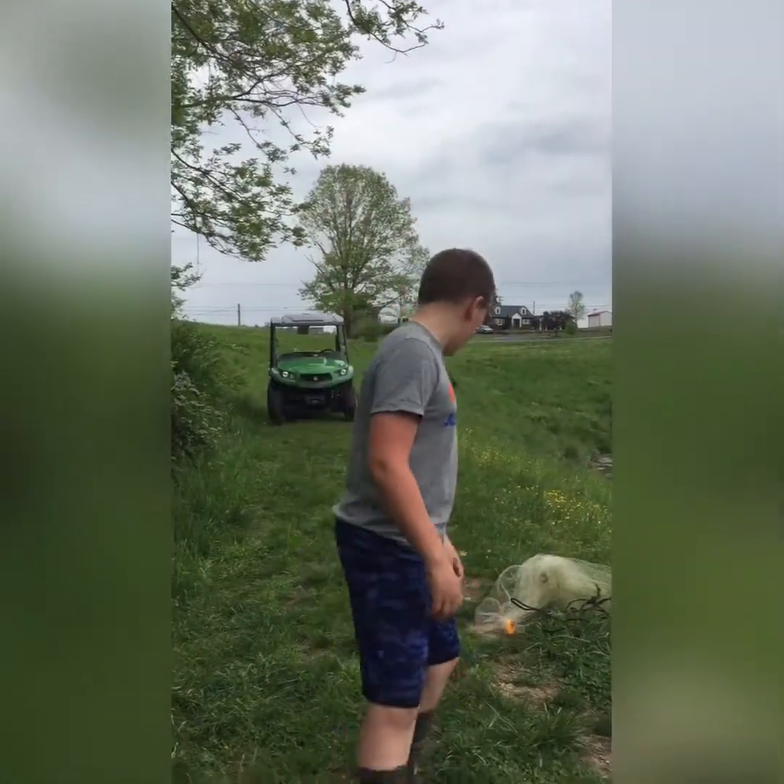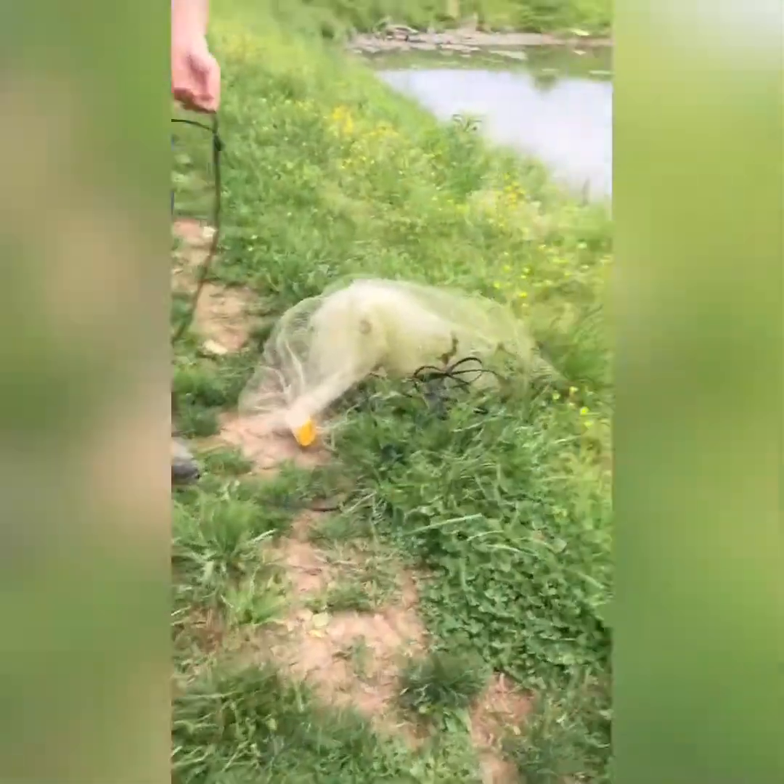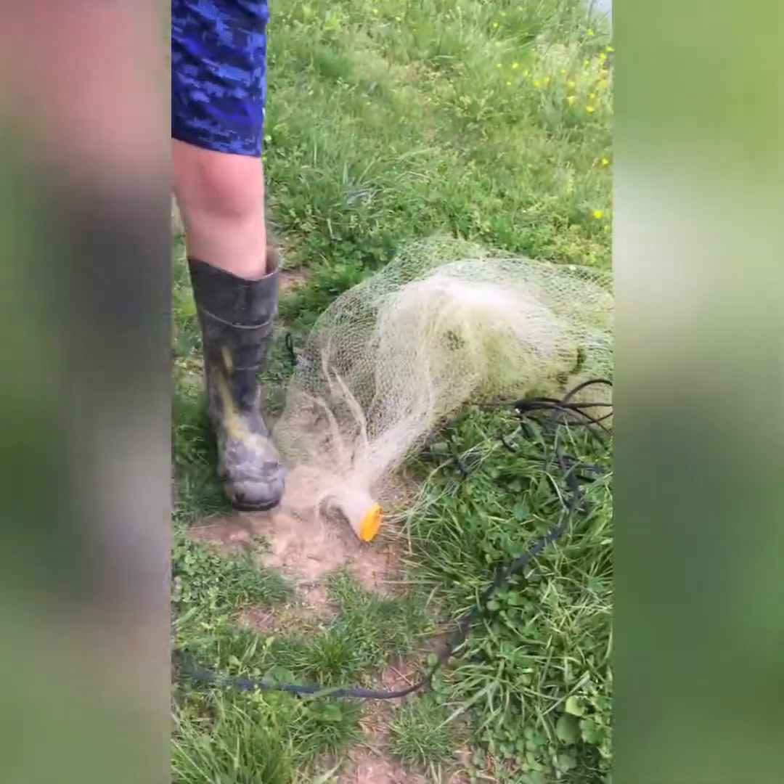Guys, welcome back to Krause Adventures. Today, for the special video — come over here, guys. Come over, Jackson. All right, so today we're going to be showing you how to throw a cast net.